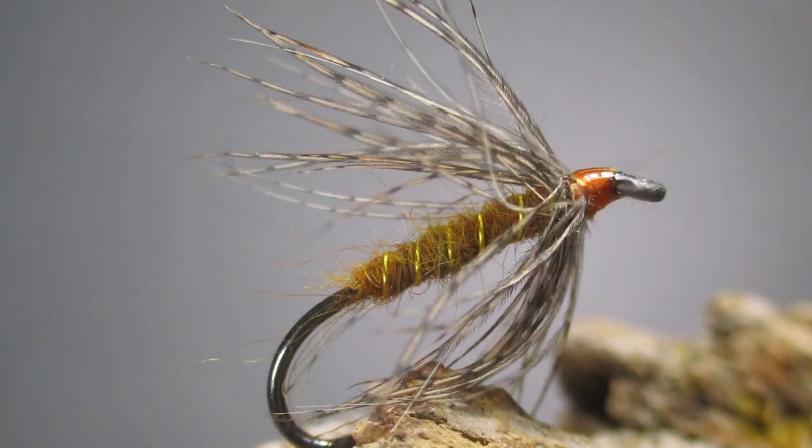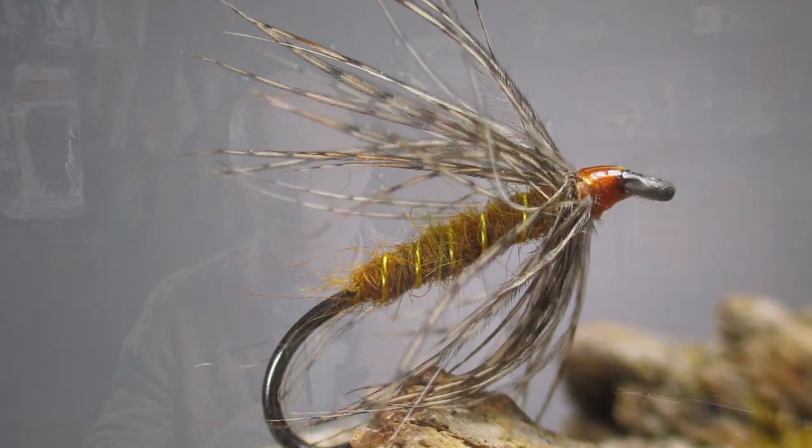I told y'all in the last tie that I was going to start focusing on getting better at fishing wet flies. The first one we did in this effort was the partridge and hare's ear. I was serious about this commitment, but the only way I could really force myself to do this and not break out my box of dry flies as soon as I see any bugs in the air was to leave all that at home.